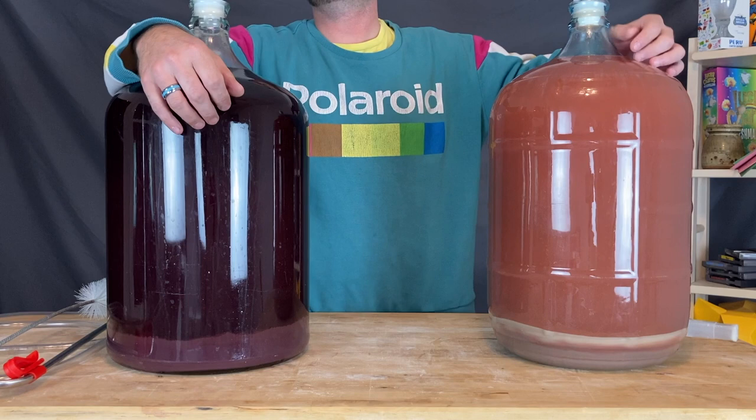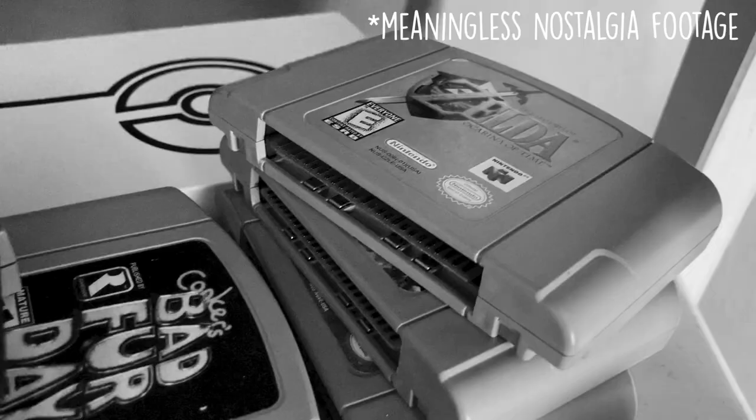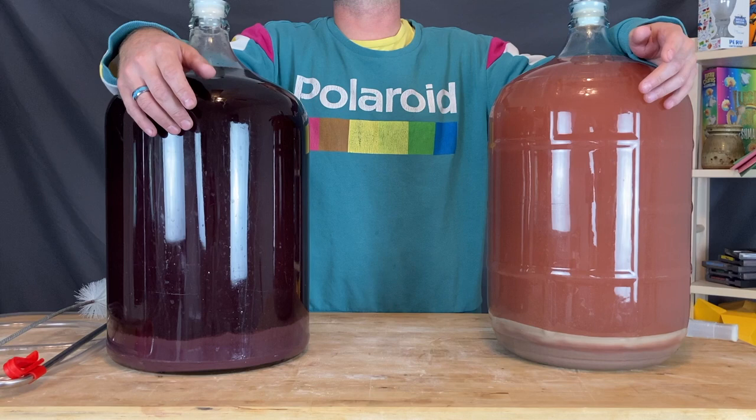It gets a little lonely during isolation. It gets a little boring. The creative juices start to flow, and you really, really want to act on that cabin fever and just brew something. And so we did.